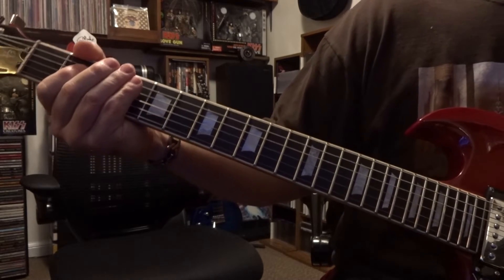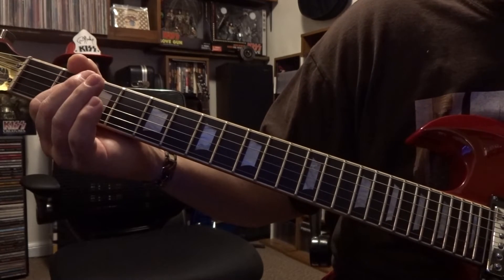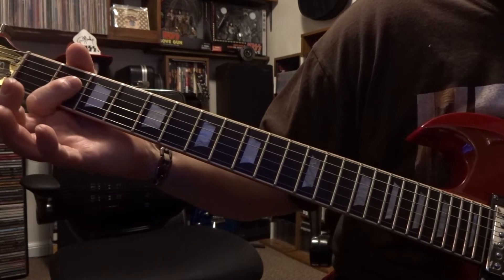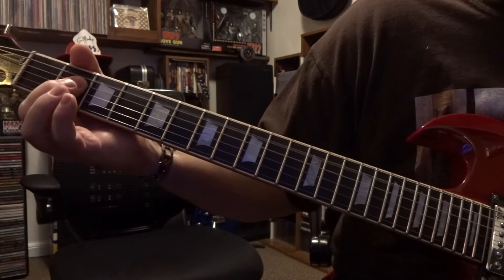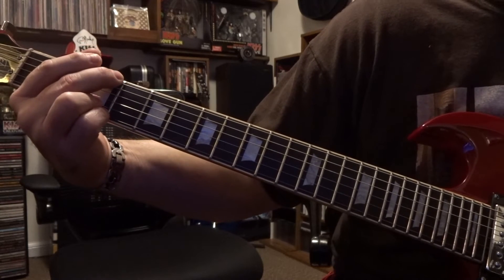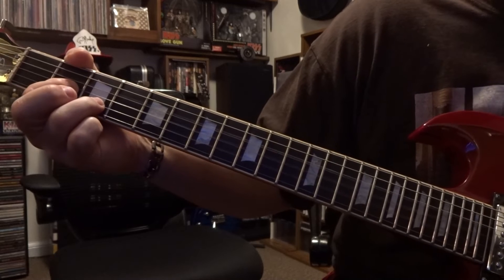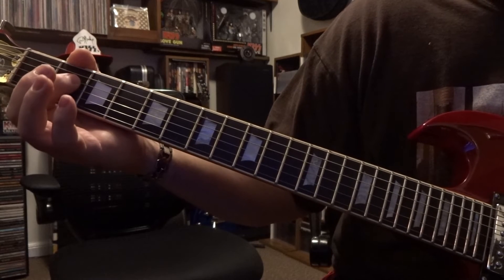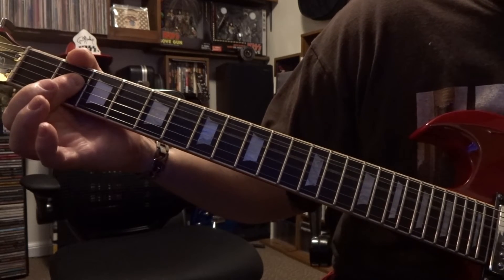That pattern happens a bunch of times. When the vocals kick in, strum the open fifth and fourth strings and hammer on after doing so — the third and fourth strings. Then strum the open fifth down, then back to fretting the first, second, and sixth strings, muting out the fifth, on the third fret — that was our G. Then go right to our D. Again strum the open fifth and fourth, and the last time this happens you just end it there.